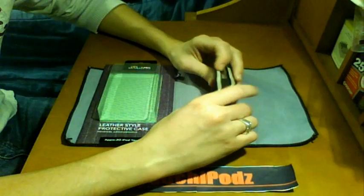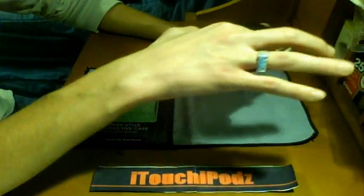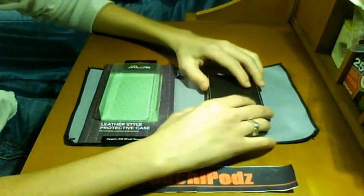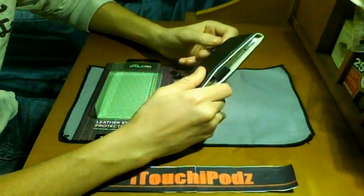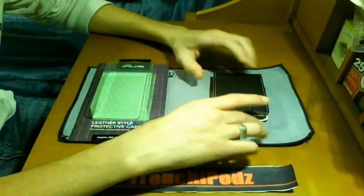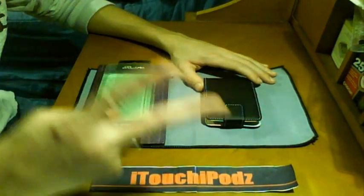Great all-around case, but it does have some flaws. I do not recommend this case for protection; if you're going to drop it, this is not the case you want. I'm not even going to drop it in this video because I don't want to risk anything. Style-wise, though, great all-around case. Go check it out over at Proporta.com — the links are in the video description. Thanks to Proporta for this case. Comment, rate, subscribe, and I'll catch you guys in the next video.